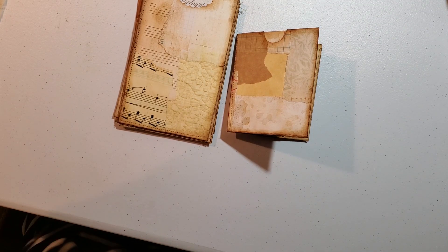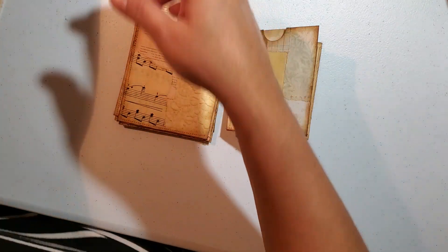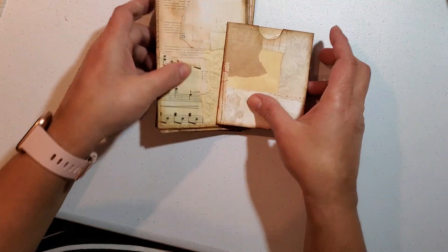Hello everybody, I'm back again. So today I am back to share our little box that we are working on and my pages.